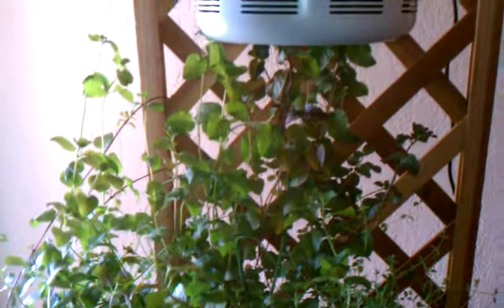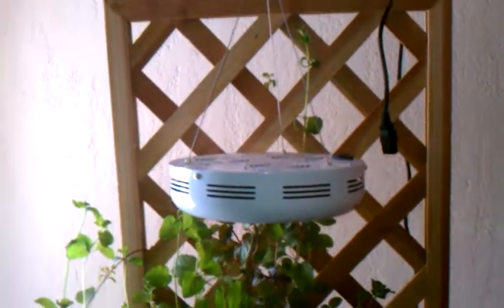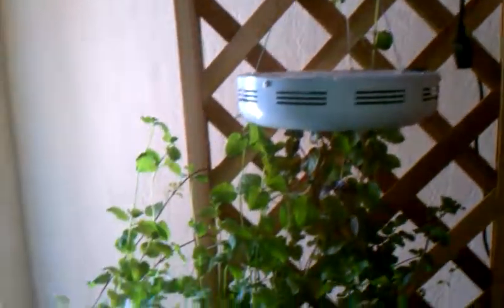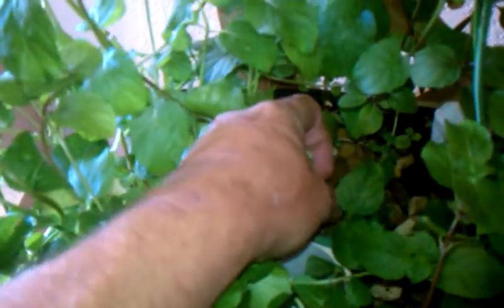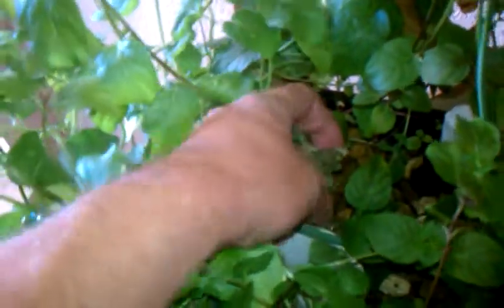This is update number five on my mini aquaponics system. As you can see, it is getting out of hand. I'm going to have to do something with this here pretty quick. It is growing so fast it's unreal. This mint is just taking over. It has killed my poor little tomato plant — it has blocked all the light out from it. We are going to have to pull that out.